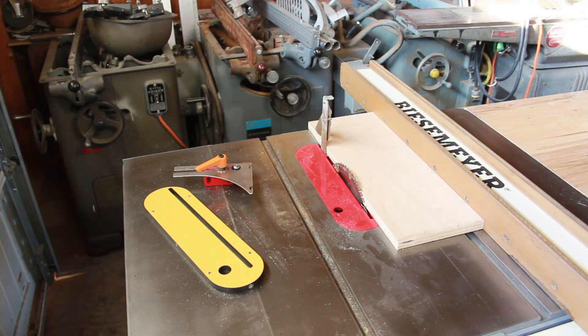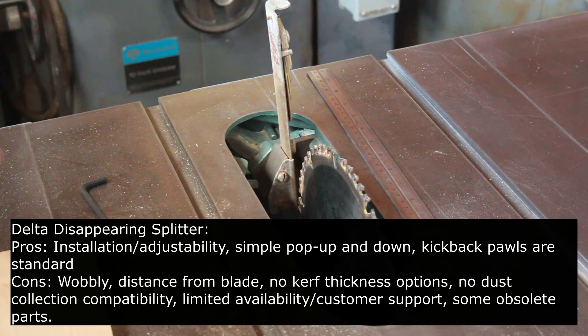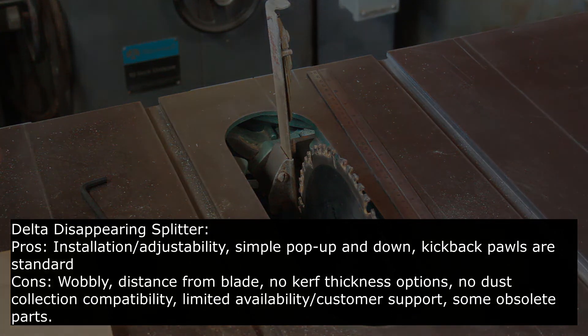Let's recap the Delta Disappearing Splitter. Positives: easy installation with two bolts and oversized holes for adjustability; simple pop-up-and-down motion; kickback pawls included as standard. Cons: it is a little wobbly due to the design; the distance from the blade leaves something to be desired; no kerf thickness options; no dust collection compatibility; and nowadays it is getting hard to find, with limited availability, likely no customer support, and some obsolete parts in the assembly.